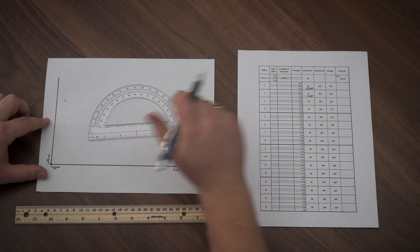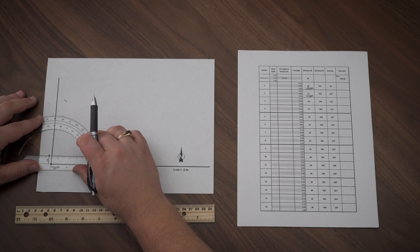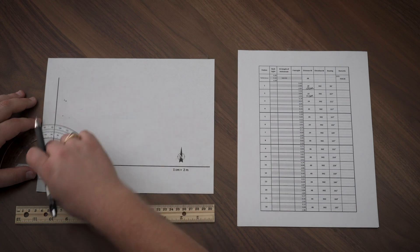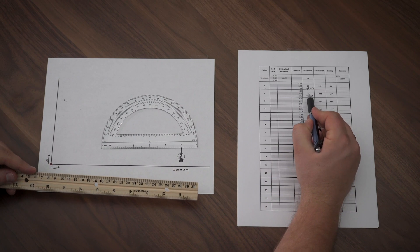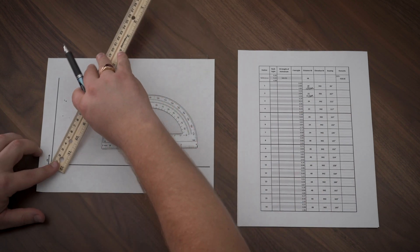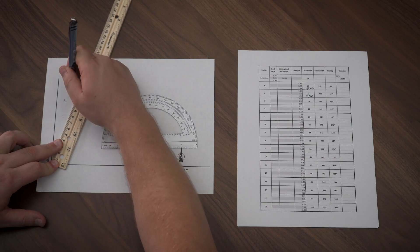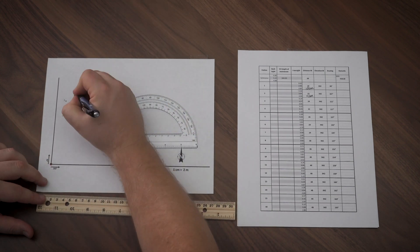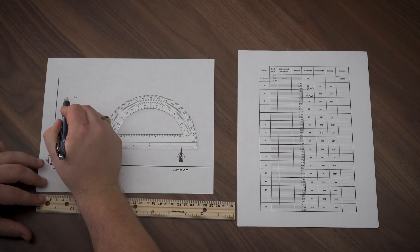Let's do it again. This time, we'll look at station two. I see that the bearing is 107 degrees. I line up my protractor again, 90 to 180, and mark where 107 would be on the paper. Then from there, I take my ruler, center it again. I see that this time it's going to be 11 centimeters away. I mark it on the paper at 11, make it a little darker, and put a number two. That's going to be station number two.